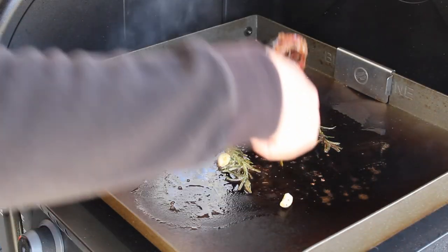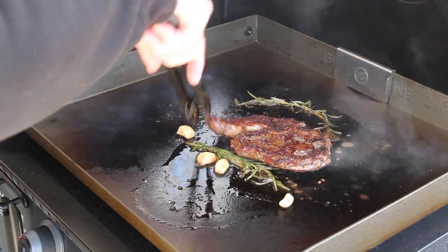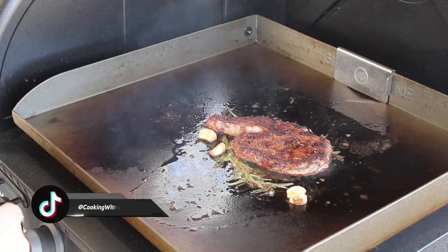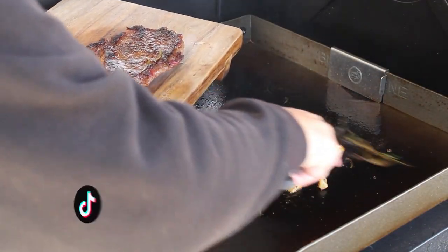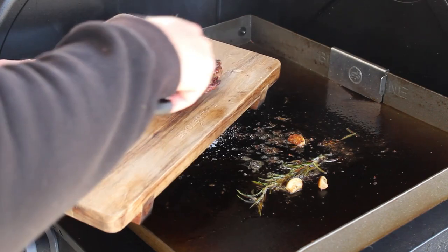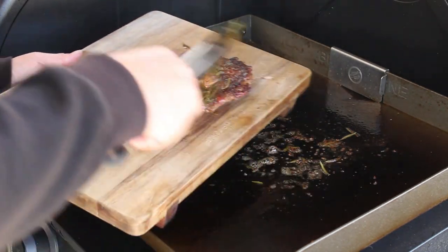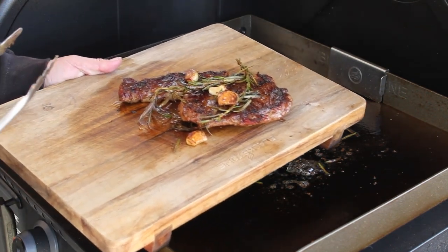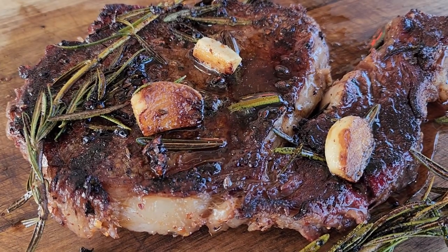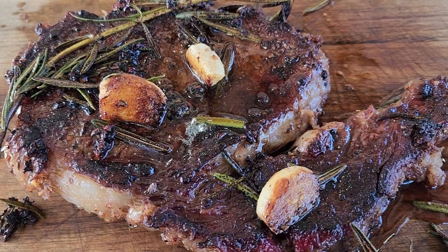It's been about three minutes, let's go ahead and give this thing a flip. Man, that is pretty. Let that finish cooking on that side for about three minutes and we're going to take it up. Time has come — let's take it up. Get some rosemary and garlic up here with it. Oh man, that is looking good right there. We'll set it over here and let it rest for a few minutes and cut into it. While it's sitting here resting, I just want to give you a good look at this reverse seared ribeye we've just made.